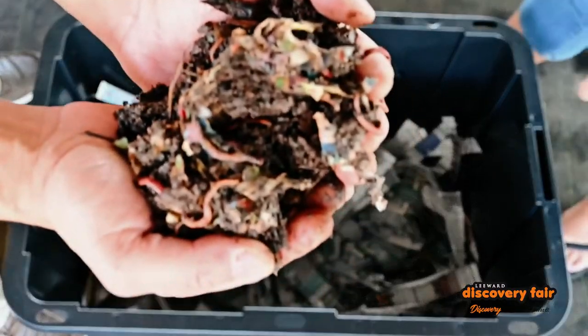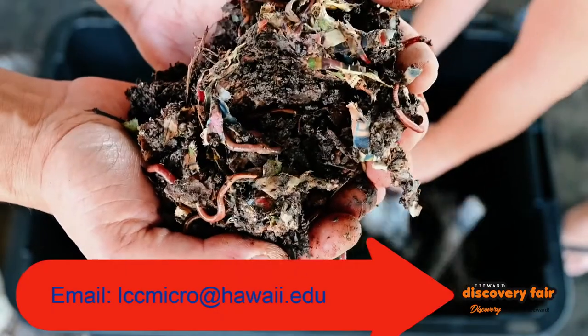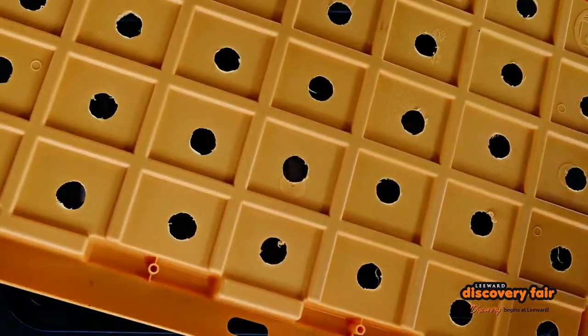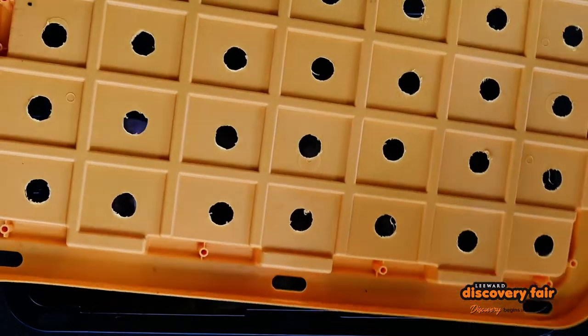And then of course, don't forget the worms. By the way, if you're willing to come to campus and you would like a free handful of worms, just email us and we'll make that happen. And then you cover it. If you like, you can take a screen and cover this so creepy crawlies don't get in, but that's totally optional.